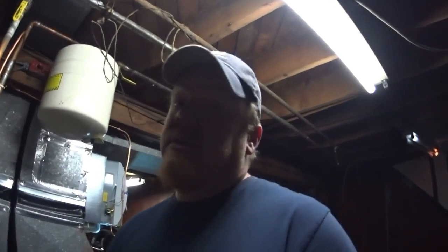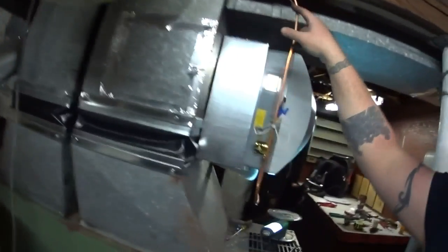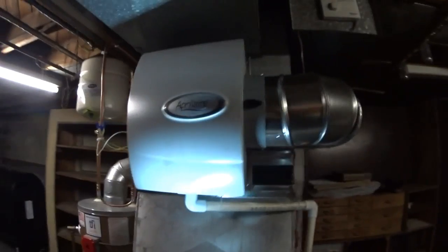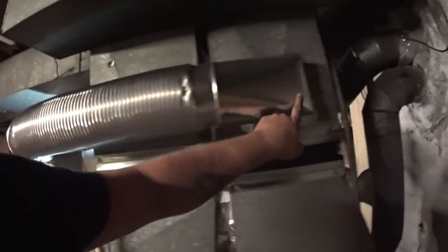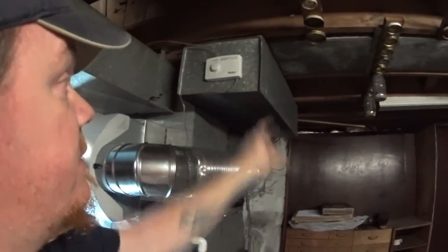Alright guys, the humidifier's done. I didn't get a chance to film everything. I hate using the saddle valves, but this is supposed to be a job we get done as quick and as cheap as we can. So, saddle valve, quarter-inch water line goes down to the solenoid to the humidifier. Warm air comes out here, comes across the moist pad, up and into the return, down into the furnace and back into the dump air stream. Didn't have much return duct to play with, so the humidistat got mounted up here on the end of this header trunk.